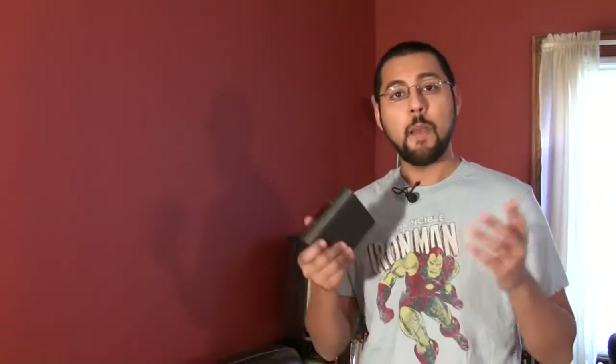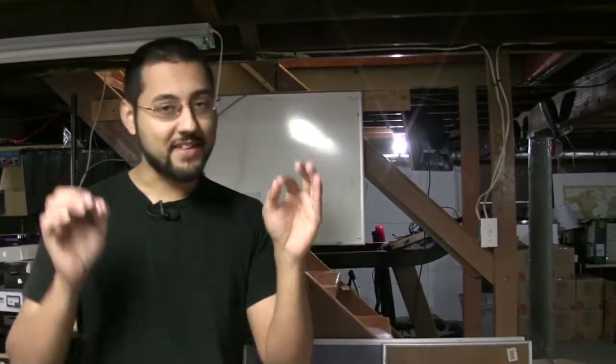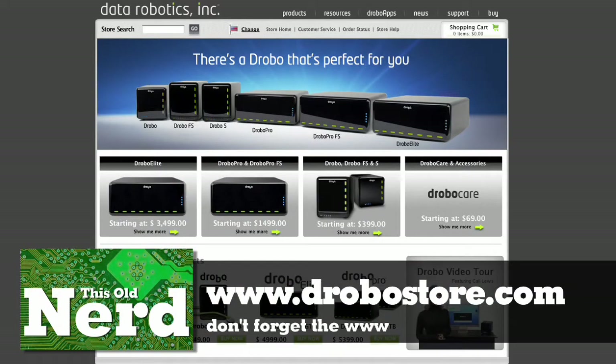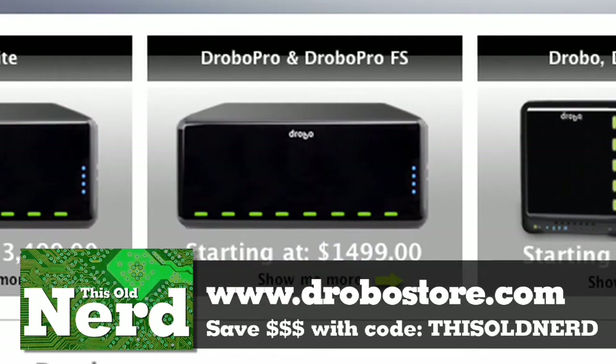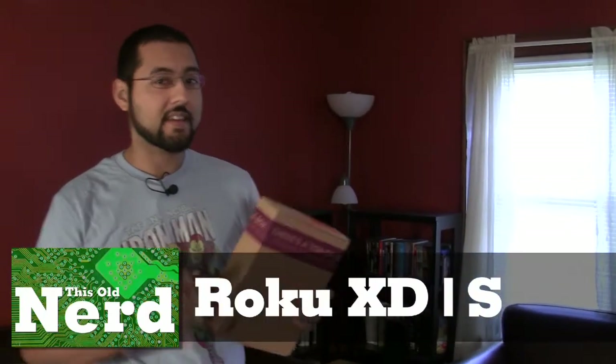I really wanted to like this right out of the box. The WD TV Live Plus — what bothers me most is that you can't put a shortcut to your network share on the device. Everything else is really well thought out, but they didn't include that. Now, we contacted our friends at Drobo and they're hooking us up: go to drobostore.com and use the code THIS OLD NERD — all caps, no spaces — and save $50 off a Drobo, $100 off a Drobo FS or Drobo S, and $150 off the Drobo Pro. These codes only work in the US; EU codes are coming soon.